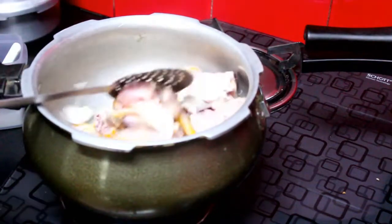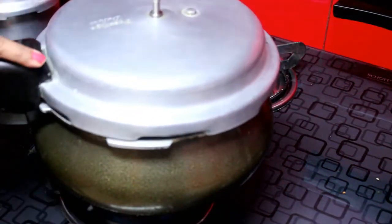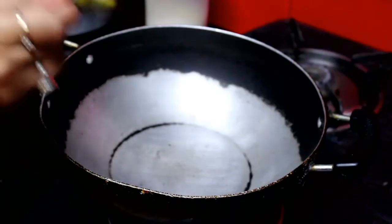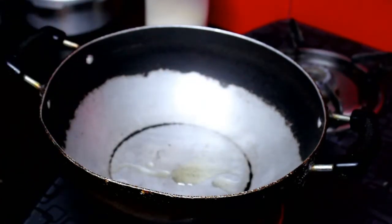So the chicken will be cooked well in steam. You will need a little water and it will be cooked well. Now we will prepare the masala chicken. Put a little water on the chicken.